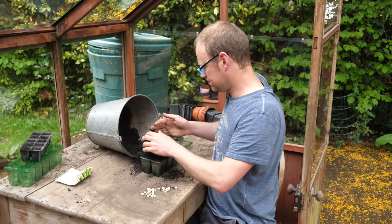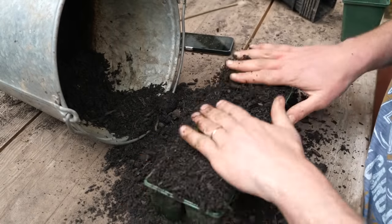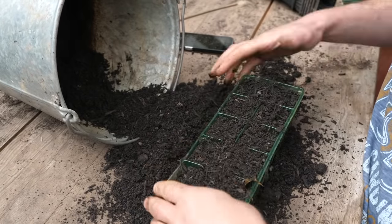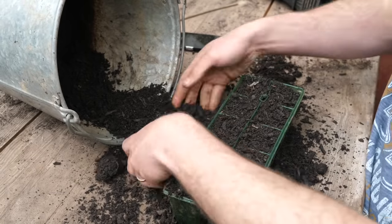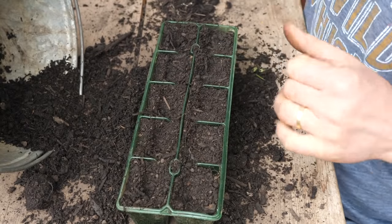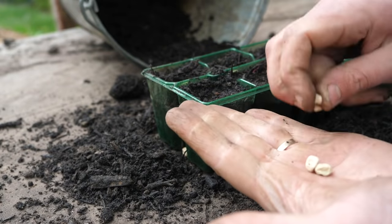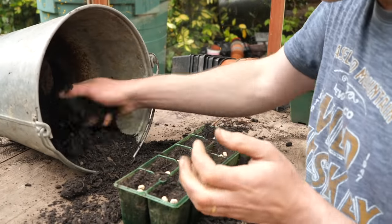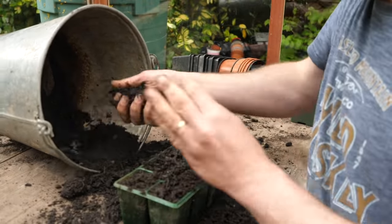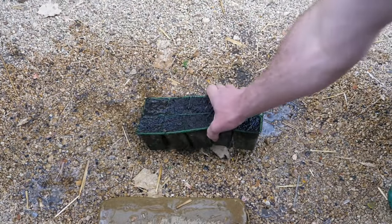Sow the seeds into plug trays like this. Begin by filling trays with an all-purpose potting mix, pushing the mix right down into each cell to ensure a good fill. Now make depressions into the potting mix with your fingers and sow your pea seeds, dropping in two seeds per cell. Once you're done, cover them over and give them a really thorough water to really soak the potting mix through.